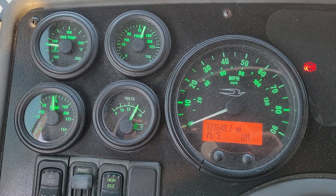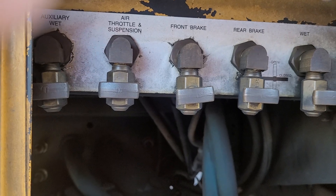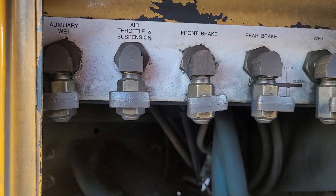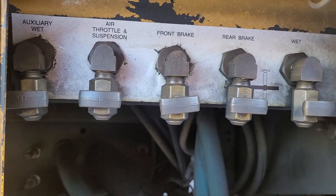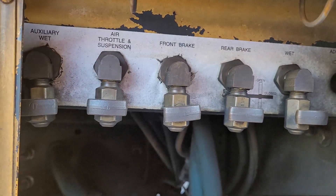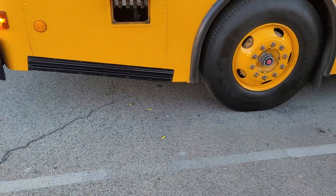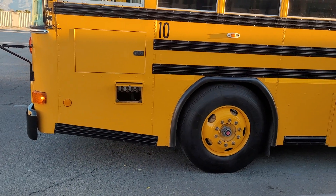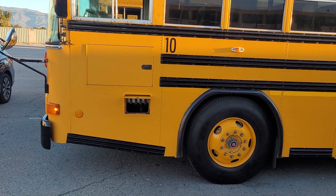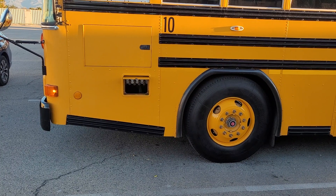I'll go outside now and show you where the valves are and what each valve looks like. Here are the valves on the outside of the CNG bus. The first one is auxiliary wet air; throttle suspension — we don't mess with that one. We use the front brake, the rear brake, and the wet tank — those are the ones drivers deal with. The others are for the shop to take care of. They're located in a little cubby hole below the access to the instrument panel.